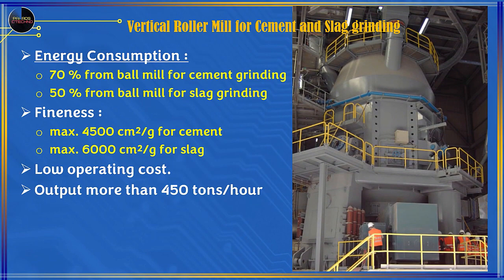Vertical roller mill for cement and slag milling offers significant energy savings: 70% of ball mill energy consumption for cement grinding, and 50% of ball mill energy for slag grinding. Maximum fineness is 4,500 cm² per gram for cement and 6,000 cm² per gram for cement slag. Low operating costs, with output exceeding 450 tons per hour.